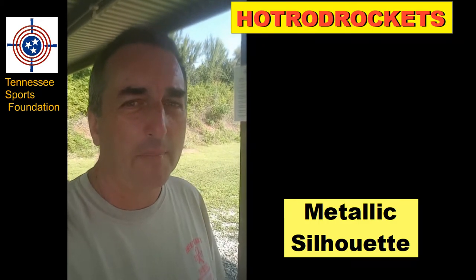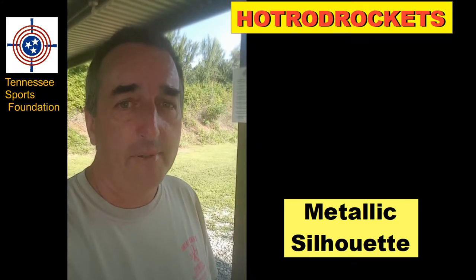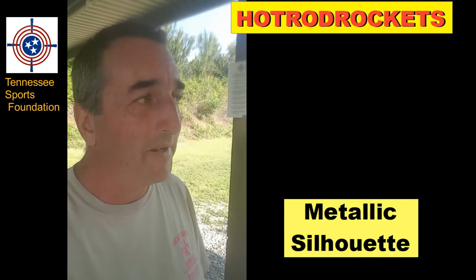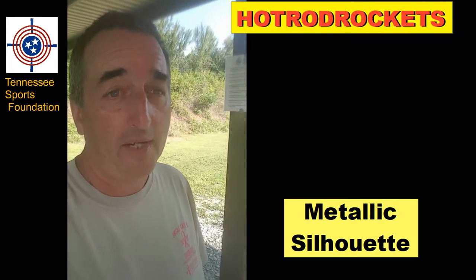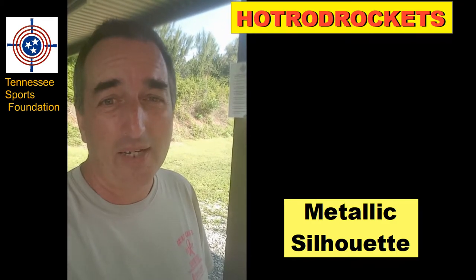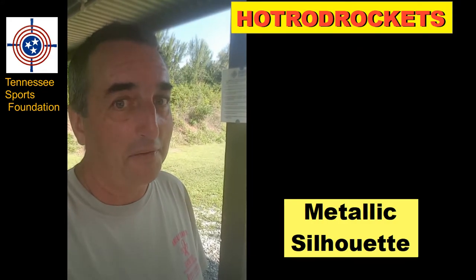NRA Smallbore Nationals are coming up next week. I'm going to be there and I will do my very best to do a crappy job of reporting on it with my usual unprofessionalism. But I'm there to have fun — make no mistake, I'm not there to win anything. I'm there for fun, to represent Tennessee as best I can, even though I'm not from Tennessee, and that kind of angers people, but they'll live with it.